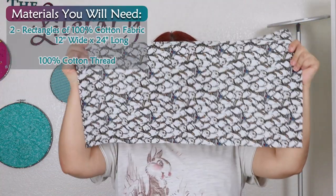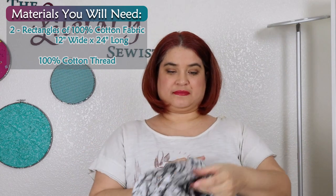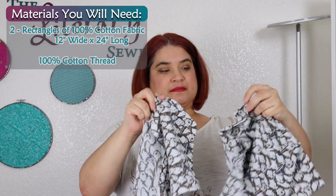Materials you will need: two rectangles of 100% cotton fabric, 12 inches wide by 24 inches long, and 100% cotton thread.